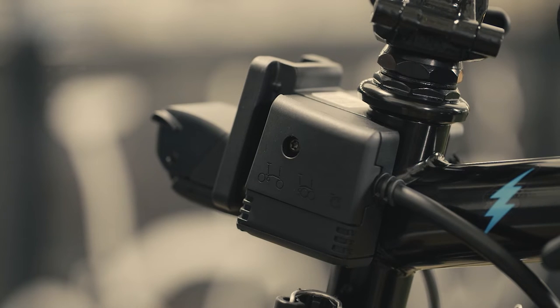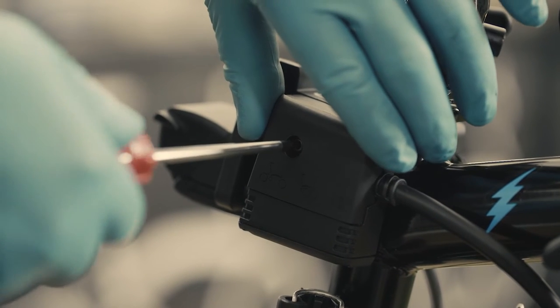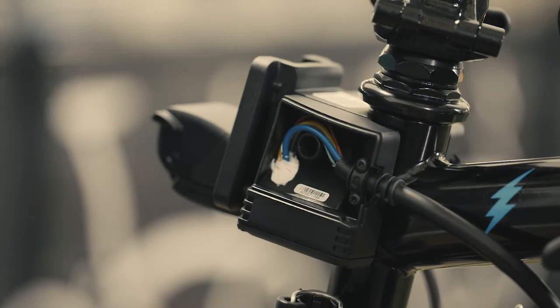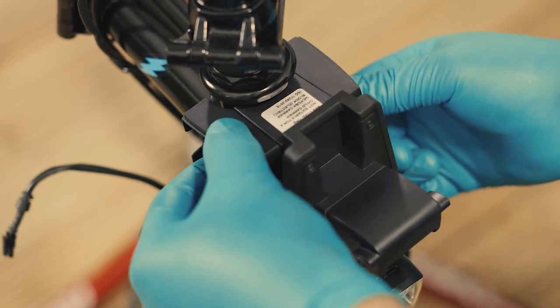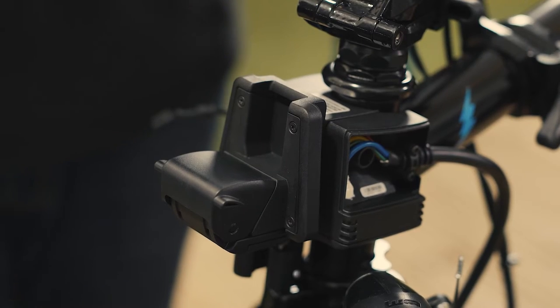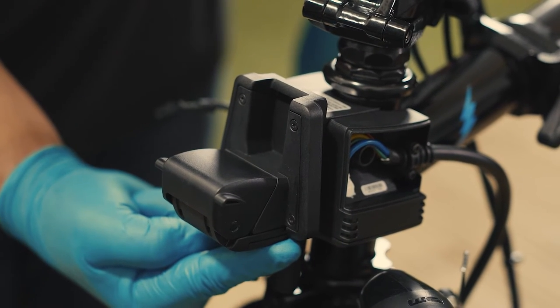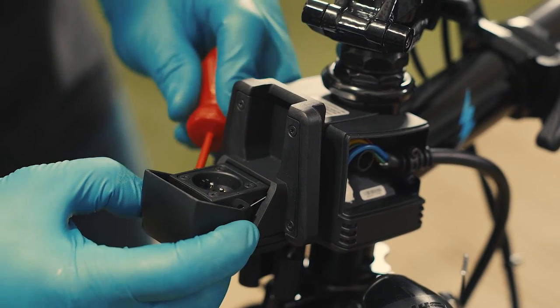The controller is now disconnected from all electronic components and is safe to remove from the mainframe. Undo the screw on the left hand side using a T20 Torx key. Once both side covers have been removed, the controller unit will come loose. Now proceed to remove the luggage mount block: undo the four screws and remove the cover using a T8 Torx key.